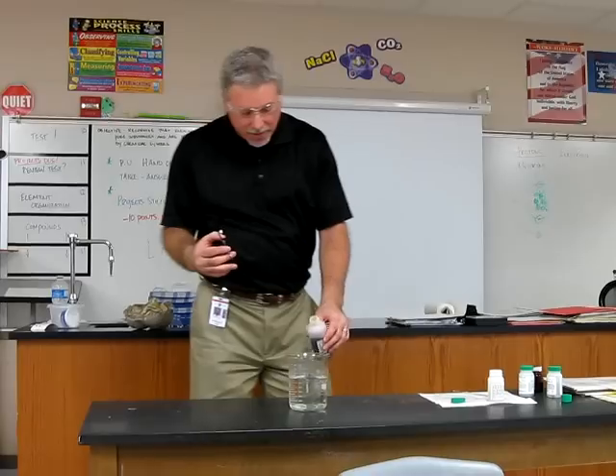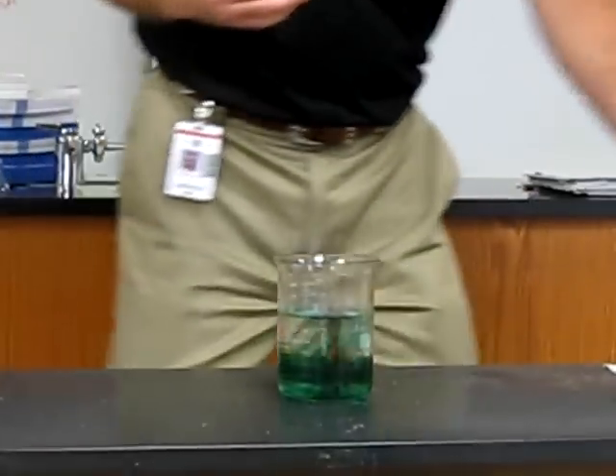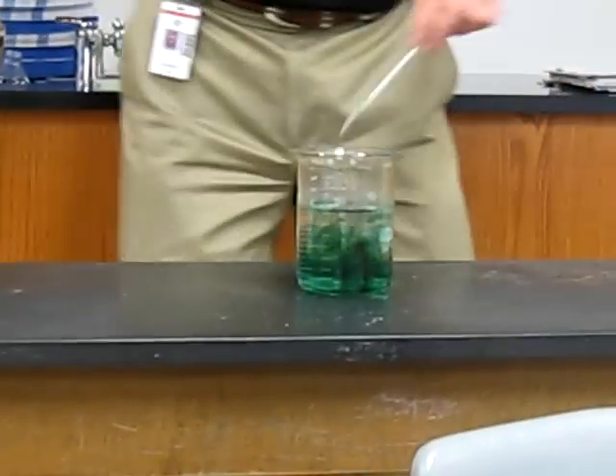This lets you know when a reaction is occurring, like if something turns into an acid or a base. So when I pour this in here now, it should be green. This is letting us know that it has a neutral pH.